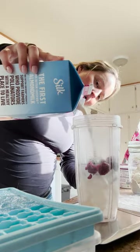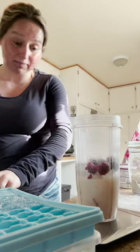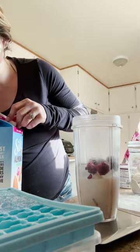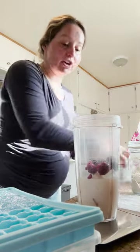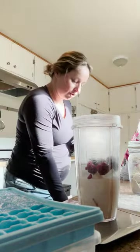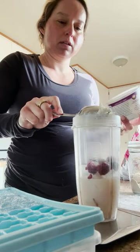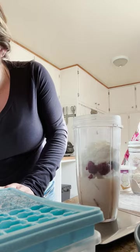Then I add the milk — almond milk. I don't do it all the way to the top; I'd probably say that's max. So 150 milliliters of almond milk. And then we do the cottage cheese — I generally just do a huge scoop — about 88 grams of cottage cheese.